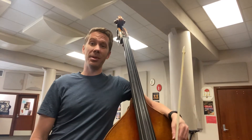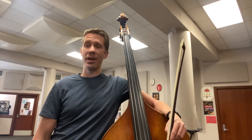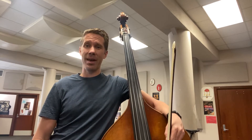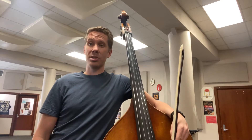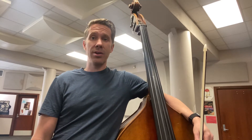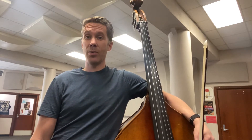Hey guys, I'm here with a double bass this morning so I can play for you Exercise 12 out of the habits book. This exercise goes beyond first position, so it's important to watch the finger numbers above the notes and the Roman numerals below so you can figure out which string, which position, and which finger to use to play it.